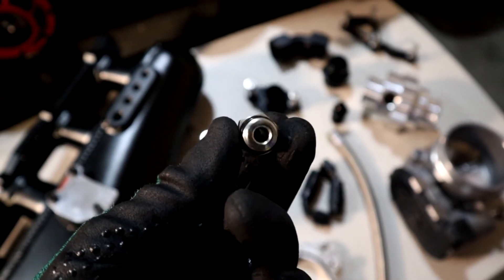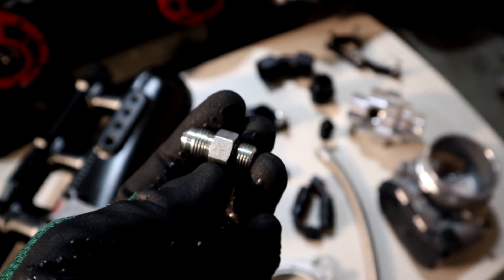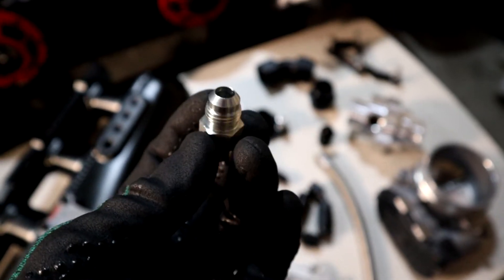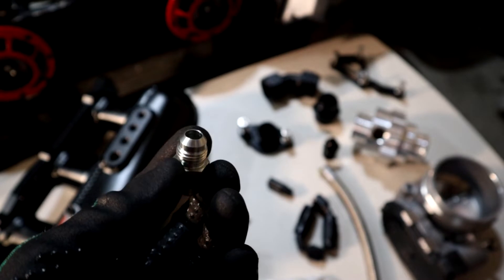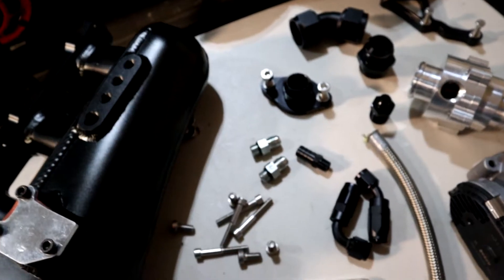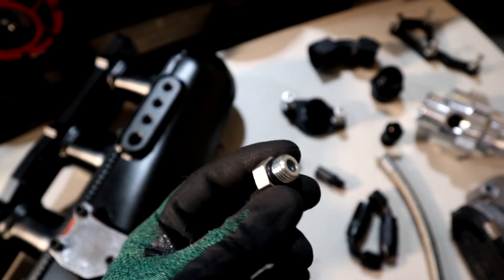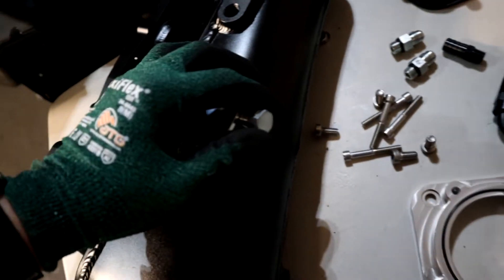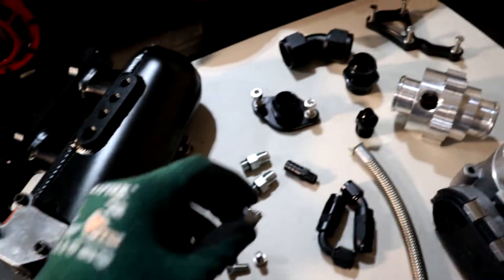It took a long time to find Dash-5 fittings because that is not a common size. Eventually I found them from an industrial supplier here in Calgary. I got a Dash-5 ORB to Dash-6 JIC, which is the same as Dash-6 AN. I've got two of those to use on the system, as well as another Dash-5 ORB — and this one is a plug that's going to block off the idle air control valve bypass.